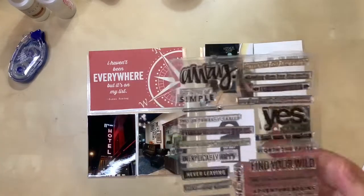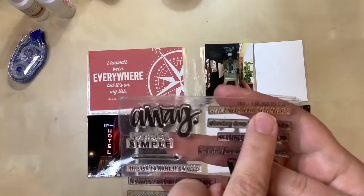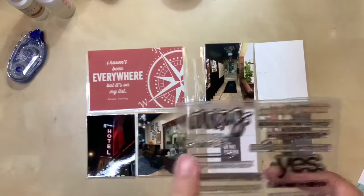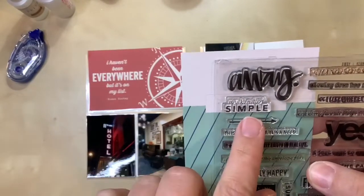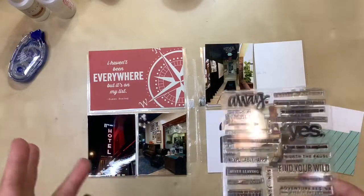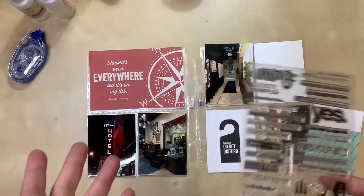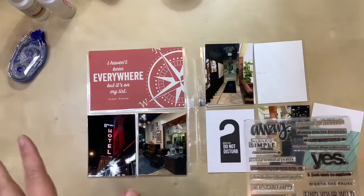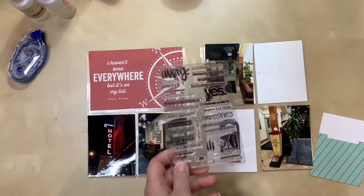I've picked out a stamp set I want to use called 'Away' from Carrie Bradford Studio. I think I'm going to use the stamp that says 'my kind of simple' — and it will barely fit, but it'll fit. I'm choosing this because a lot of people, especially in their 40s, don't like hostels, but I don't need a fancy hotel — minimal will do for me. I'm there to be out and about; my room is only a resting point. So 'simple' really fits this layout.